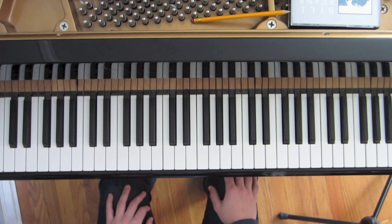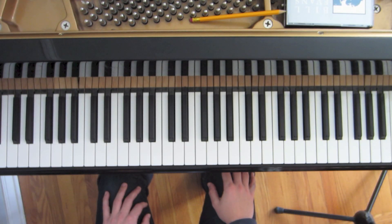You may want to practice identifying the Major Pentatonic Scales in all 12 keys before continuing with this lesson. Now let's take a look at the pattern we're going to be taking through the entire Major Pentatonic Scale, using the C Major Pentatonic Scale as our guide.